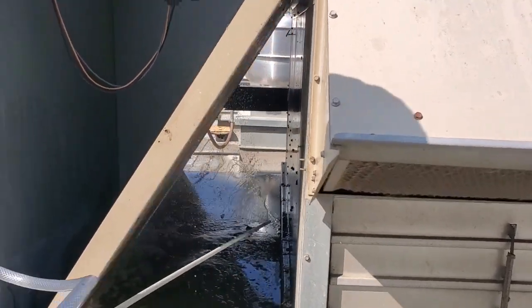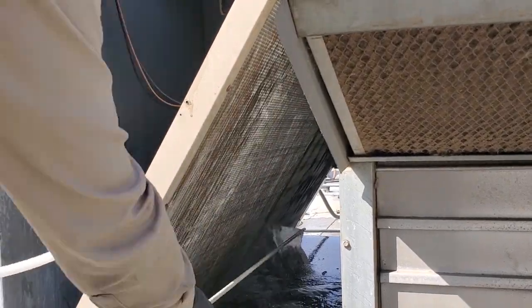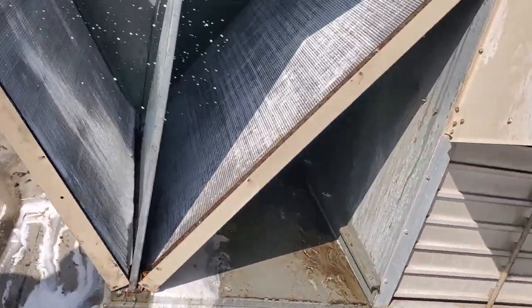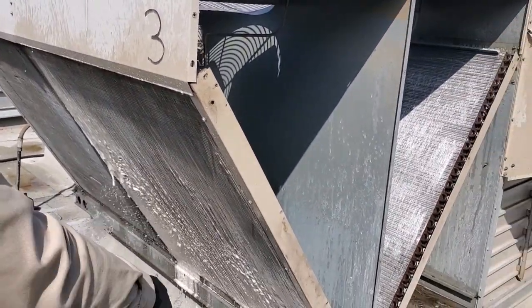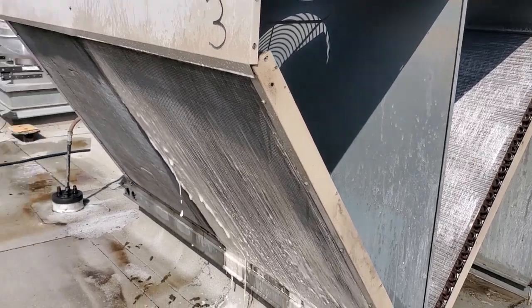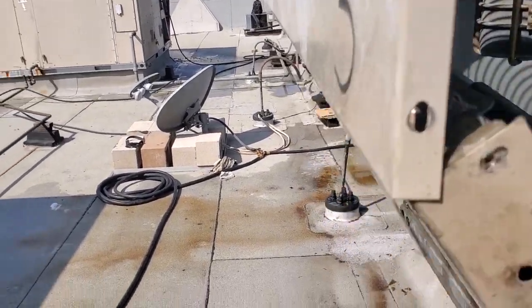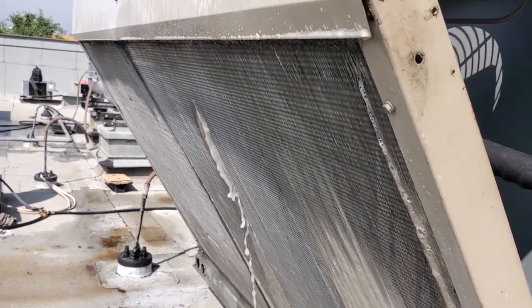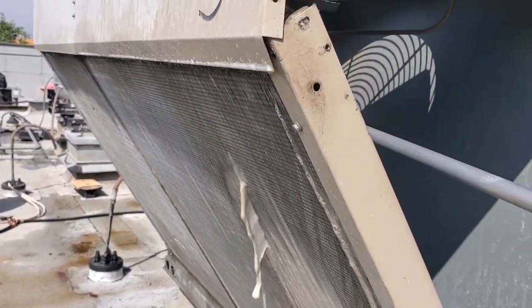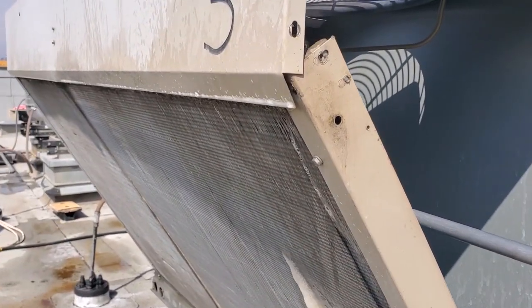I've got a little bit of cleaner left so I'm going to go ahead and apply it from this side too. As you can see, I've already got condenser coil cleaner coming through. I just ran out of cleaner, so at this point we're going to switch over and use the spray wand and rinse all that stuff off now. You can see we're coming through nice and clean now. We're going to go row by row to make sure we get all the coil cleaner and all the muck out of the unit.